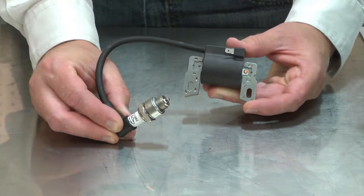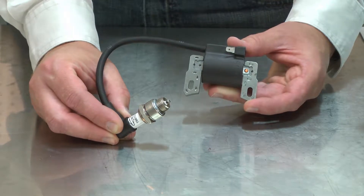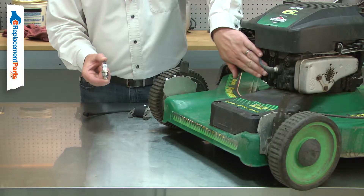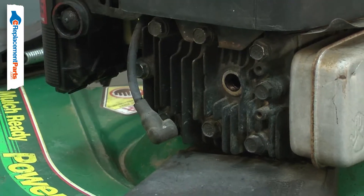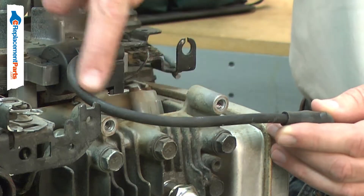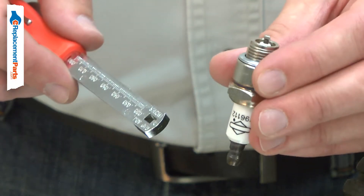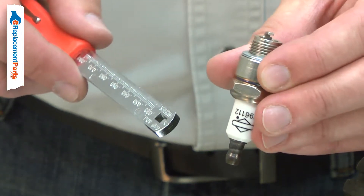The spark plug uses the electricity generated by the ignition coil to create a spark which ignites the air-fuel mixture in the combustion chamber. The intense heat in the combustion chamber, along with high voltage used for ignition, will cause the spark plug to wear. The electrodes will wear away with use, causing a weak or inconsistent spark.